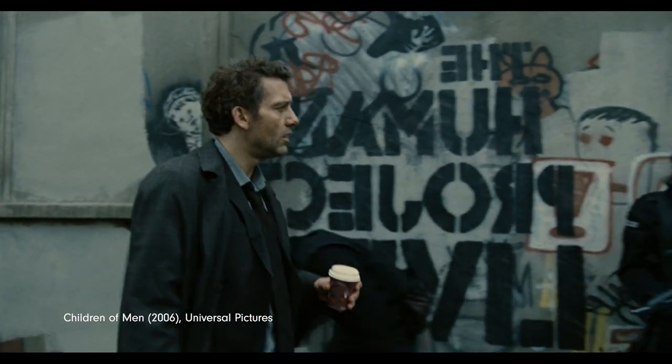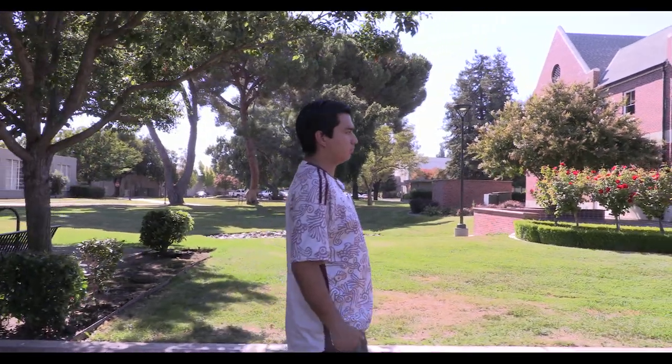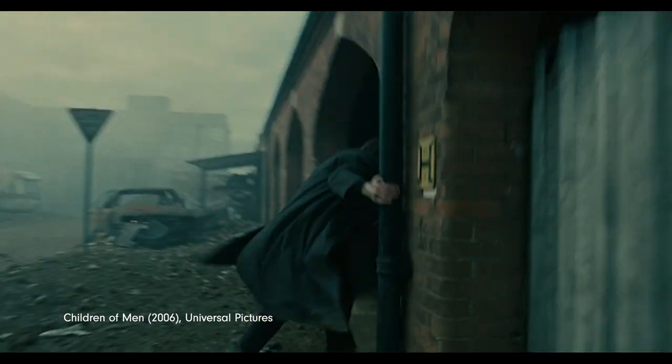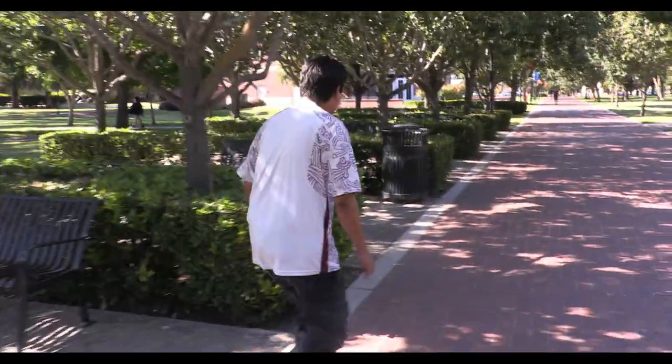The Flycam is perfect for tracking shots, pans, tilts, and more. It can also simulate a much smoother handheld look. The forward momentum will put audiences in the scene. So while a Flycam isn't going to be as smooth as a push-in from a dolly, it's perfect for tracking subjects as they walk.